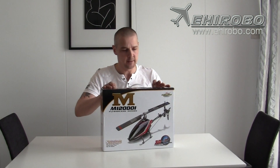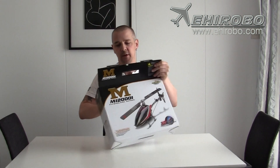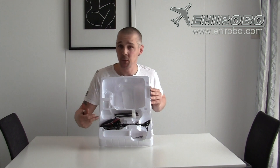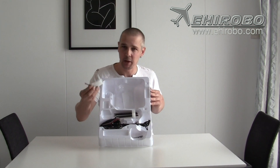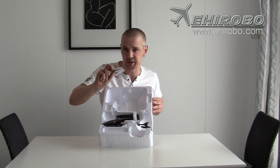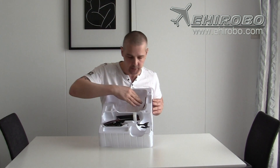I ordered only the heli without the transmitter because I have the M120D01 Pro transmitter from Orkera, and ordering with the transmitter costs more, so it's much cheaper to buy them without. This is how the package comes when you order only the heli. You will have the battery, the heli, and some small tools — Allen keys and a tool for adjusting the three-axis gyro.